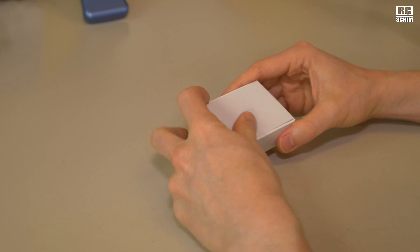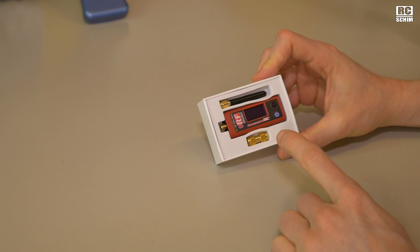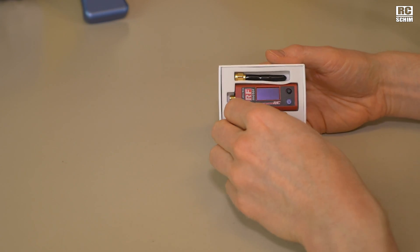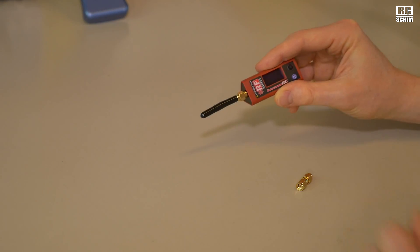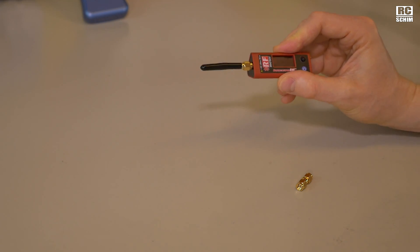Let's unbox this thing. It's a fake unboxing because normally I tend to take a really close look at the products before I film my reviews. On this side you have a normal SMA, an SMA rubber ducky. That's the easiest mode to check or sniff for RF power.